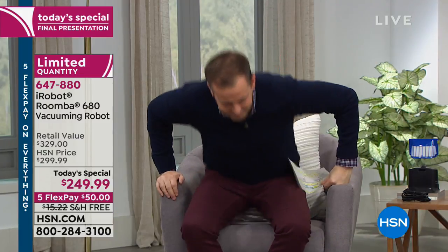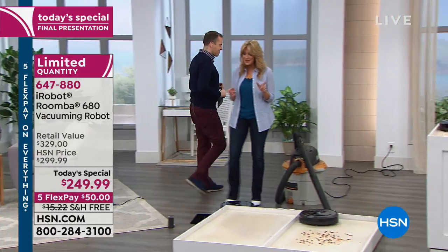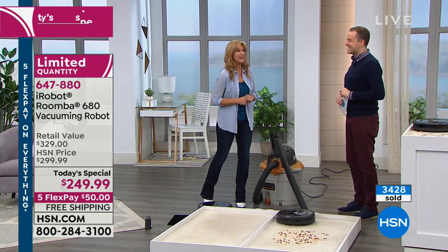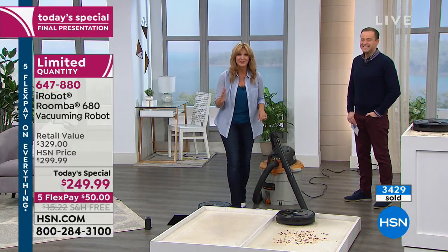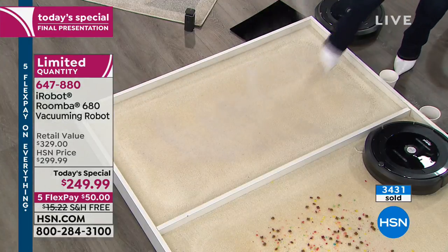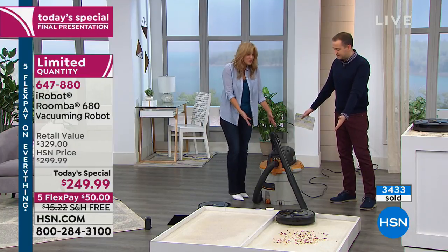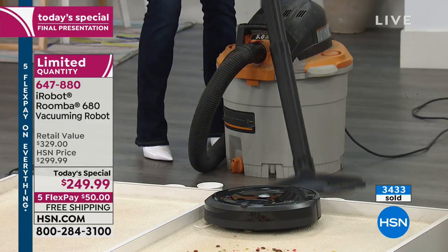Let's put it to the test with a head-to-head challenge against this huge power vac, which is even more powerful than a standard upright. We're going to go over every inch of this in a meticulous way — this is probably how your mom would have vacuumed. You're using your time and energy. You can see the sand coming up — it has to defy gravity going up that big chute.